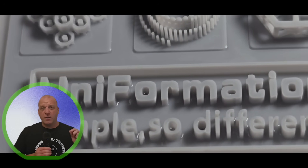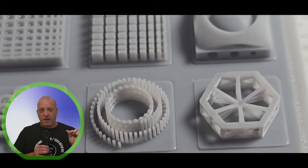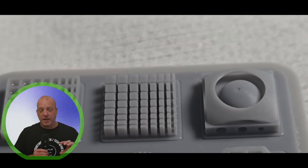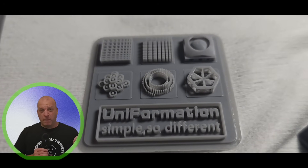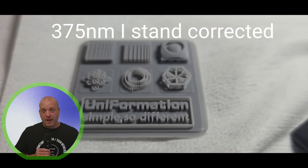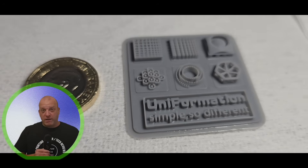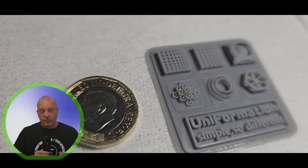I also downloaded a highly detailed model to test the limits of this printer. The Uniformation wording came out really clear with all markings super detailed. Up against a one-pound coin you can see the size and clarity — this is with the 16K resolution screen and the 385nm UV light source. That for me shows detail really well, and as you can see from the models on screen, it is super crisp and ticks all the boxes.